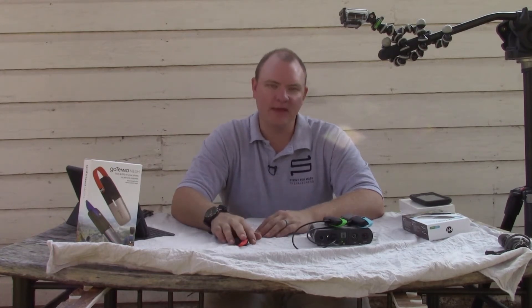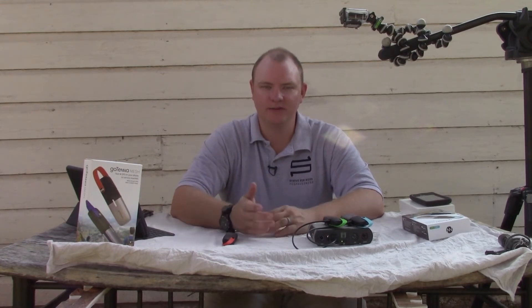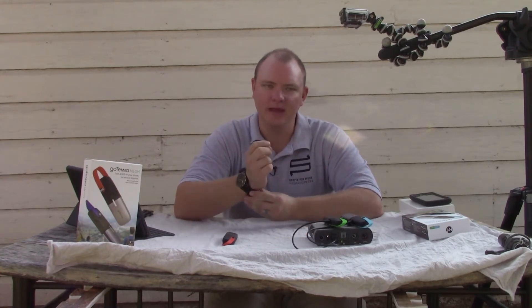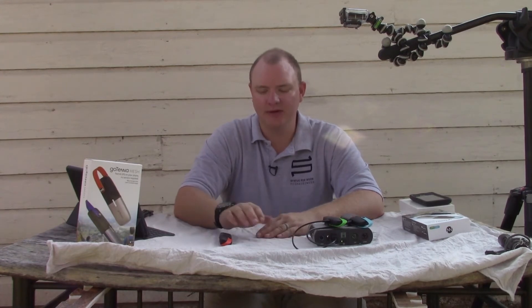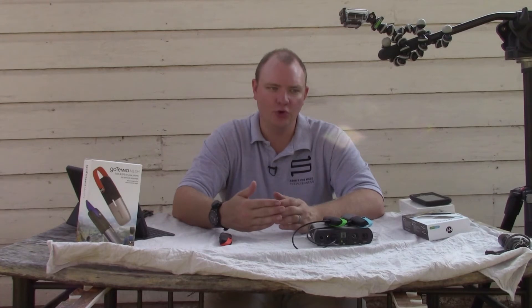The same thing works in a city. If you are in a concert, a large event, a camp, or a shelter and there's no cell phone service, you can take these and still text and send your location to someone else with a GoTenna. That way you can still know who each other are and still communicate even if there is no infrastructure.